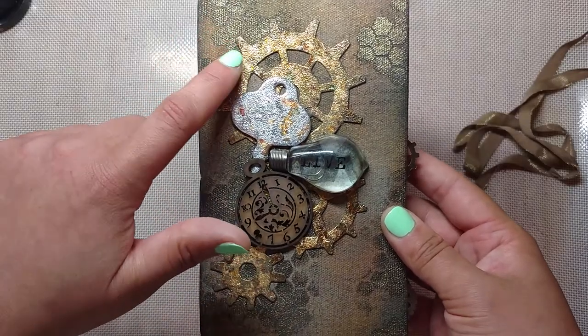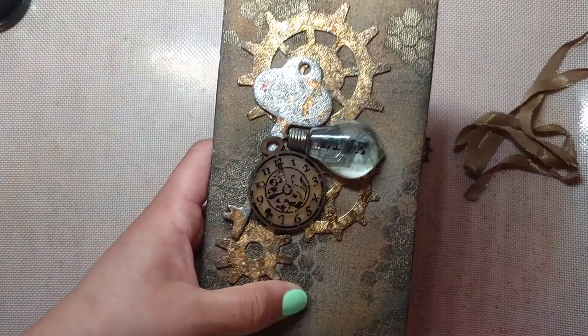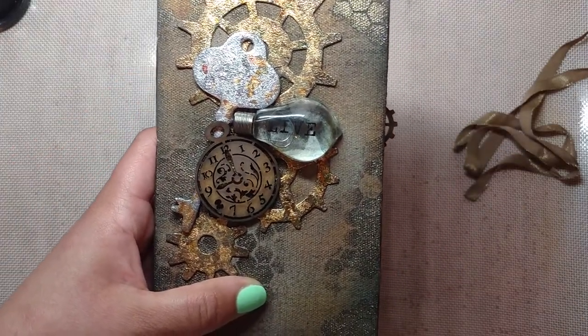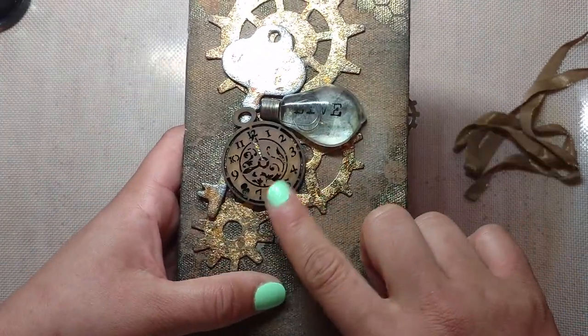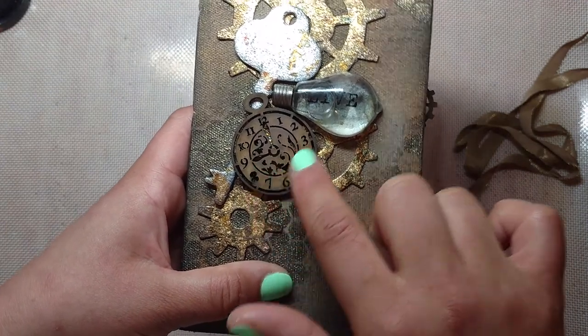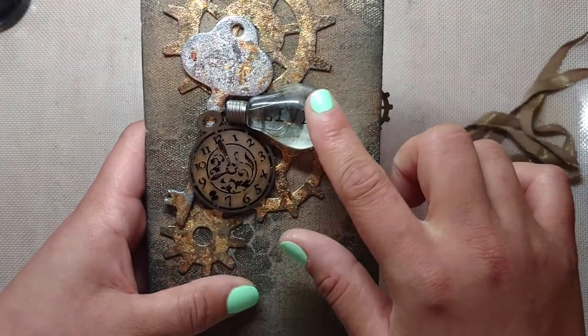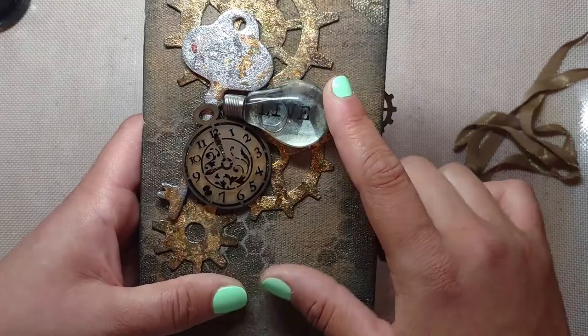Then I used the same technique I used to make my gilded note cards to gild these cogs and this key cutout. And then I inked up this little clock cutout with some Ground Espresso distress ink.